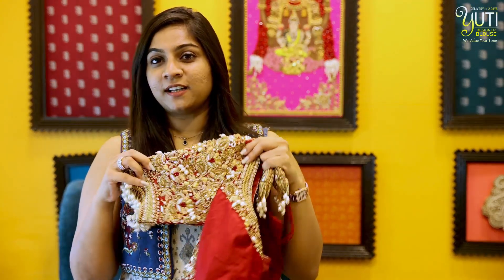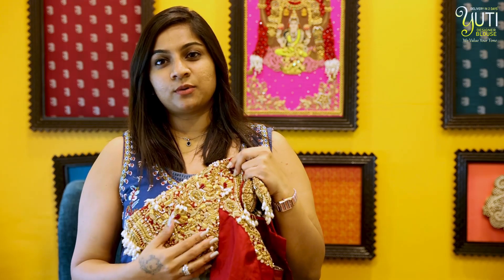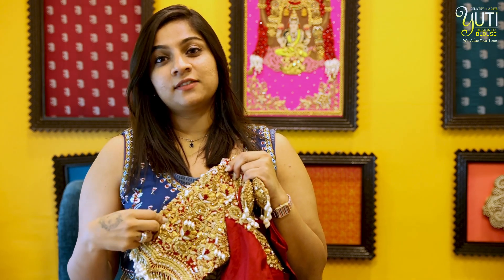To get such heavy bridal blouses customized for you, you can reach us at 7010905260. Here, we deliver your blouses in just two days. We will be able to stitch in each size, customize and deliver in just two days.